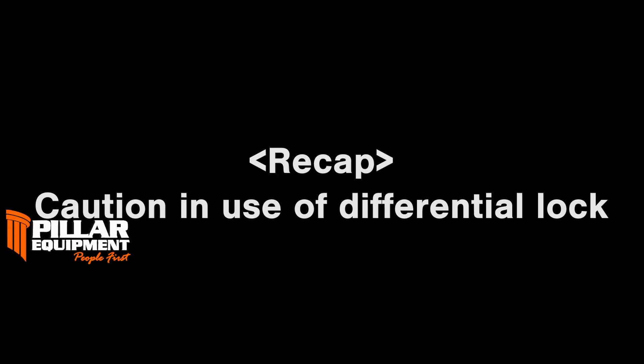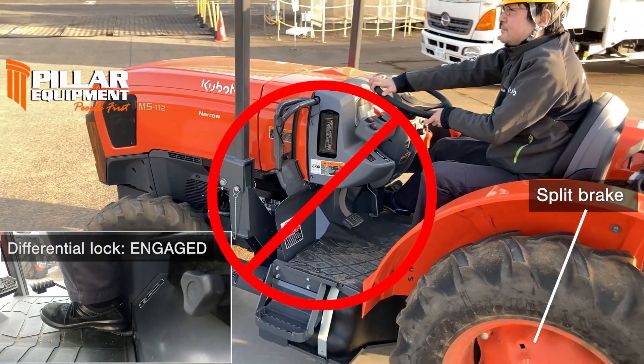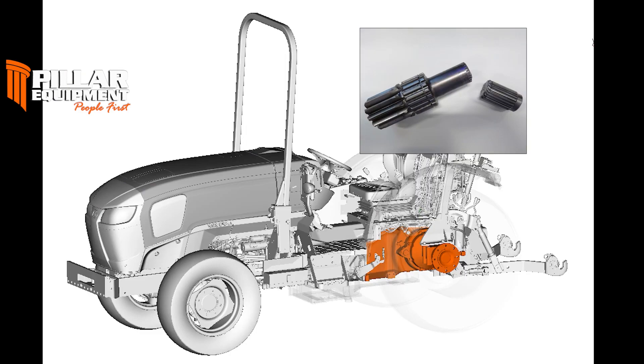Here's a recap. Please never use split brakes when locking the differential. It breaks the tractor's internal components.